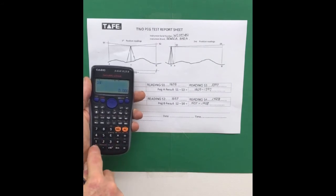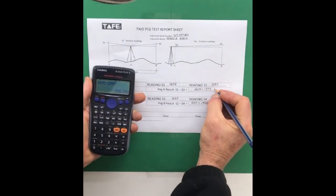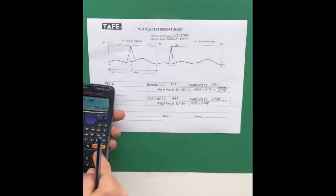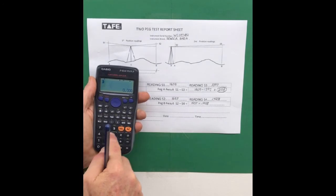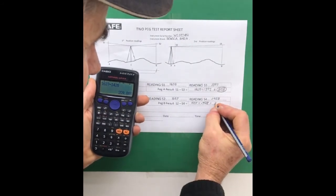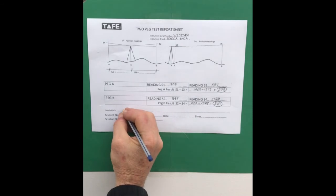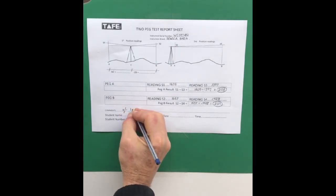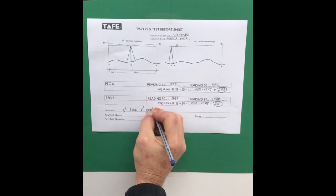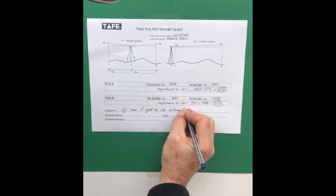Firstly, 1605 minus 1397 — the difference between those two readings is 209 millimeters. For peg B, 1637 minus 1428 — the difference between those two readings is also 209 millimeters. So the result of that survey was plus or minus one millimeter difference between those two readings, and we think that's good to use. So we're good to go with this instrument.